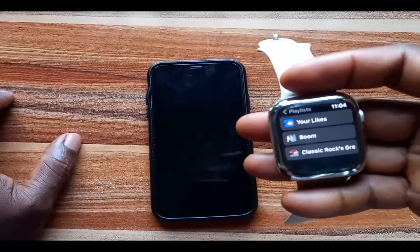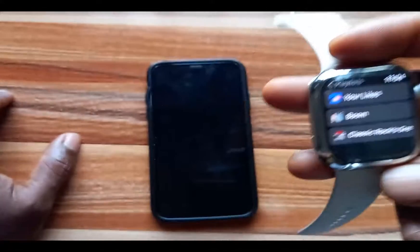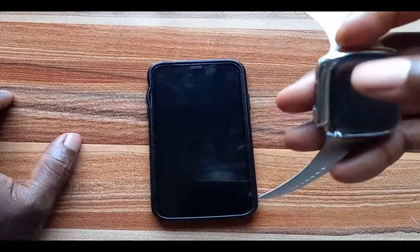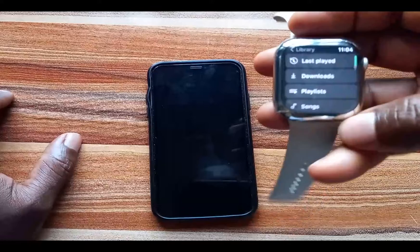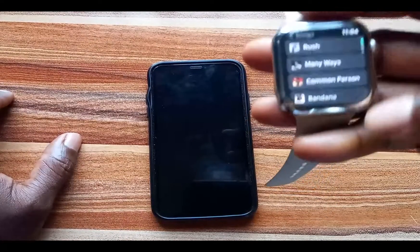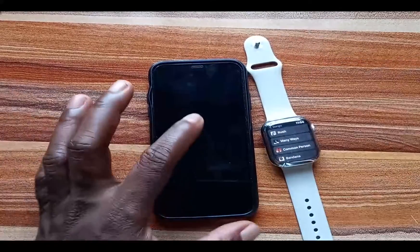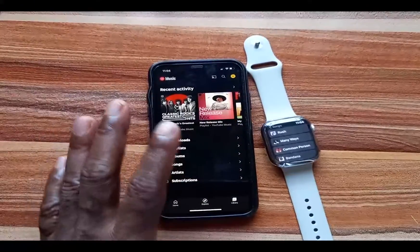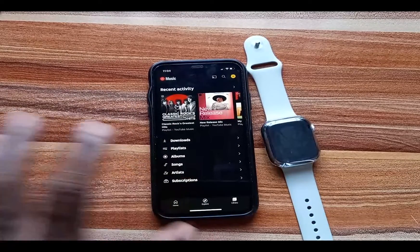If we go to Playlists, all my playlists show up here, but this requires internet connectivity to play them. So if my iPhone is nearby and connected to the internet, I can play any of these playlists directly from the Apple Watch. Going back further, we have Songs — these are songs I've added to my library while using YouTube Music on my iPhone.